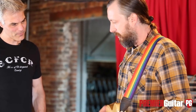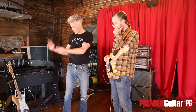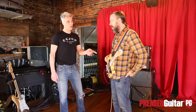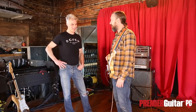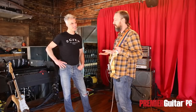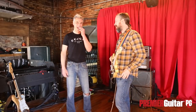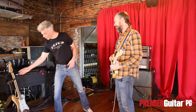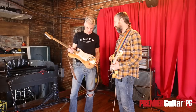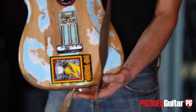What gauge strings do you run? 10 gauge on pretty much all the guitars — Jim Dunlop, just standard 10. And do you switch guitars for songs or string breaks? It's primarily for string breaks. I'm glued to that guitar, to my Strats. I need to get another backup that's going to be more like that. Good luck — it's hard finding one like that.